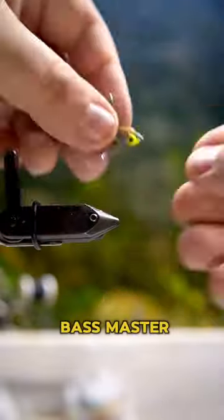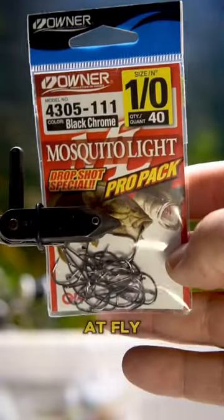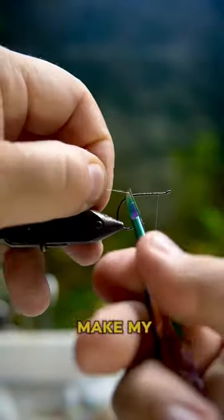This is how I tie a Bassmaster fly. Lindy from Sportsman's Finest tied this at Fly Tiers Night this past week and I wanted to make my very own.